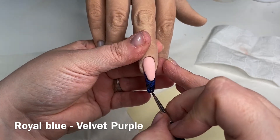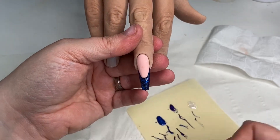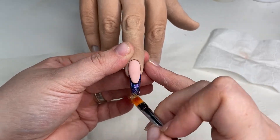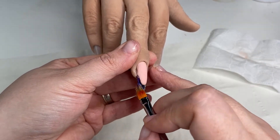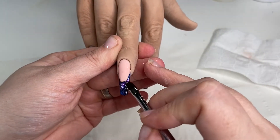I didn't use the comet this time because I did want each nail to have its own separate look. I did flash cure it for five seconds, just like before, purely so that I can press in the flakes.